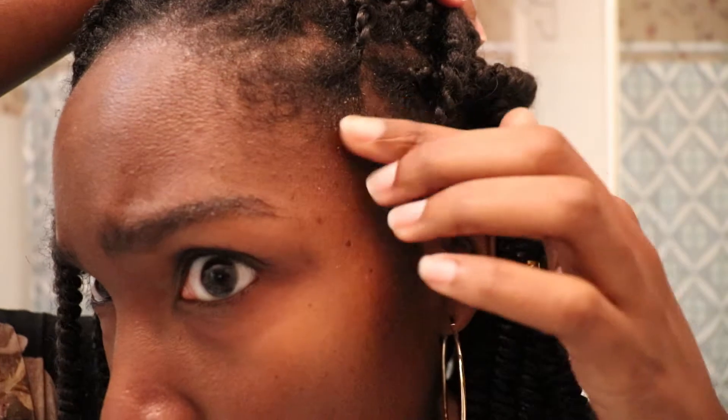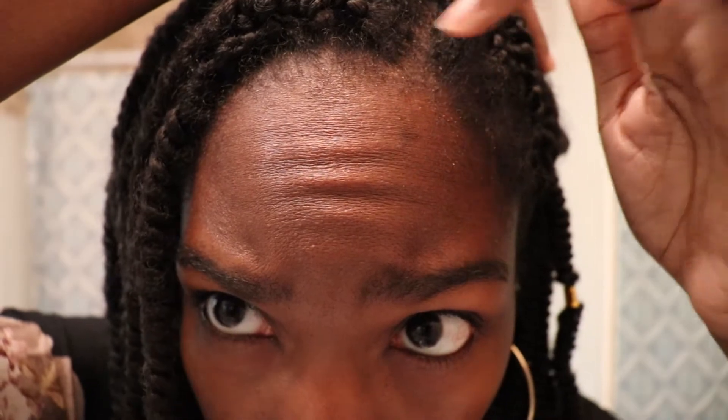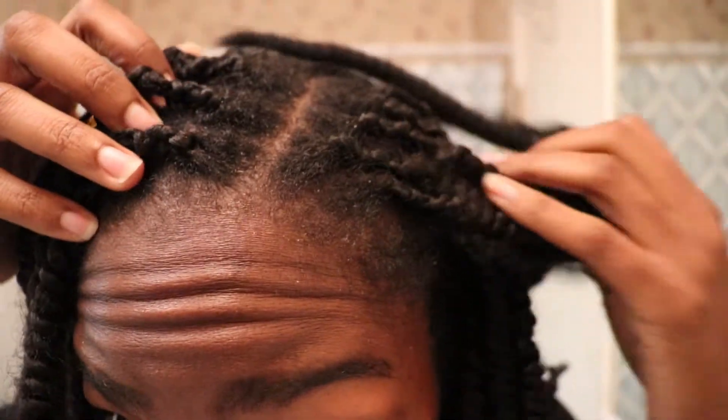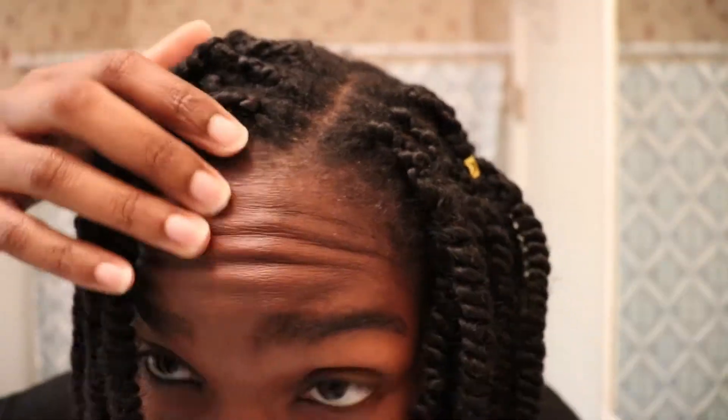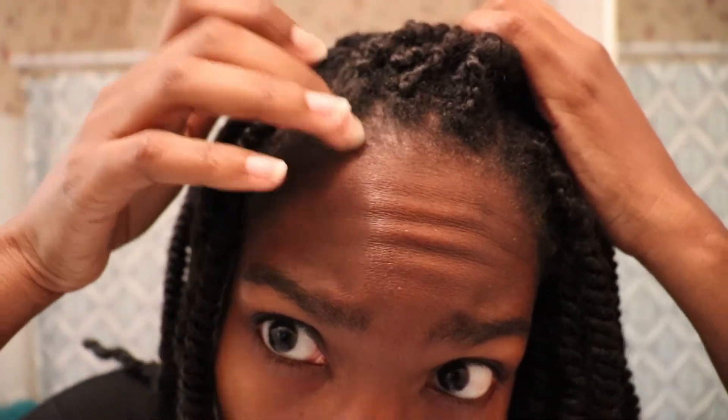Now I've taken the top knot out and I'm just showing you how dirty my scalp is — you can see the product buildup. I'm scraping it off with my fingernails. The dirt, the flakes, it's just nasty. I just wanted to give you a close-up of what it looked like before I go in with my cleaning.